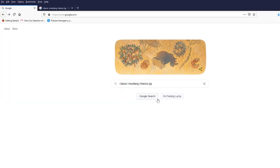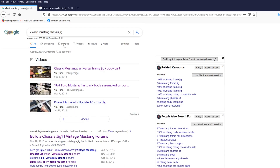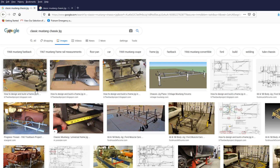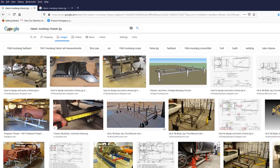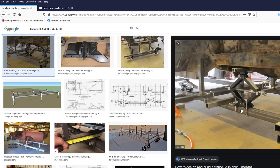Let's head over to Google and see what a chassis jig looks like. We search for 'classic Mustang chassis jig,' get a bunch of results, and let's go check the images. Lots of examples to look at. Basically, what the jig is going to be is a tubular structure underneath the car, and key mounting points of the car will be tied into it.